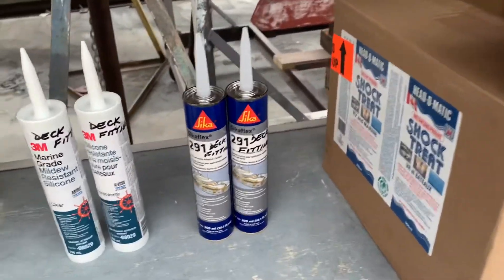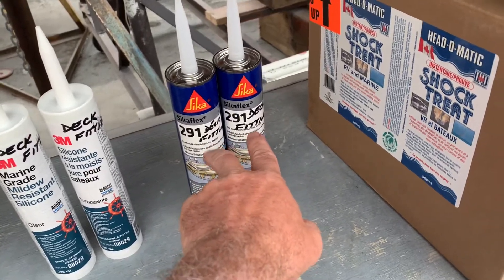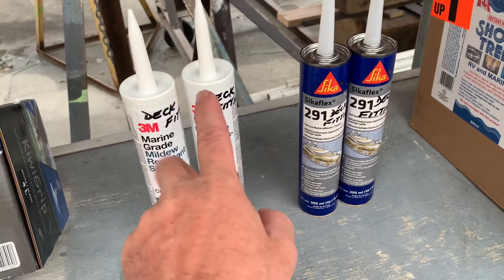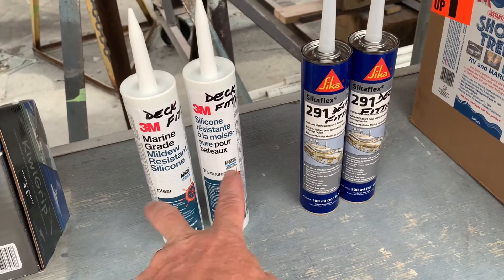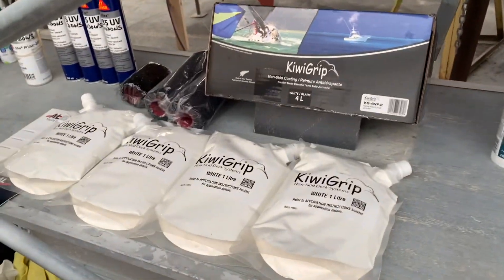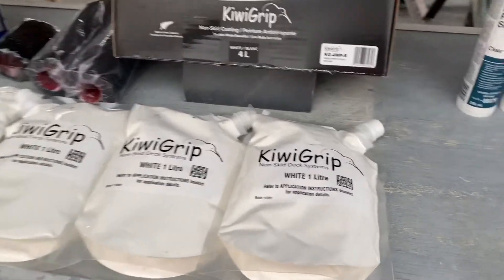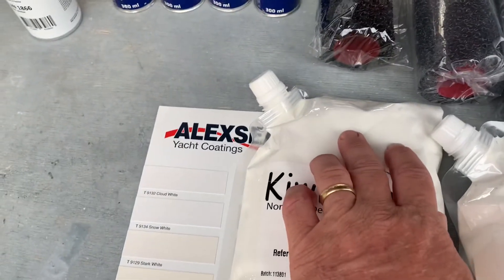My job today is getting things ready to get fittings back on the boat. Our plan is: number one, get some of the deck fittings on so we can mark out the kiwi grip. We're going to be putting the windows in next, then applying the kiwi grip, then the toe rail gets added on, then the hull can be painted, and the keel is last.